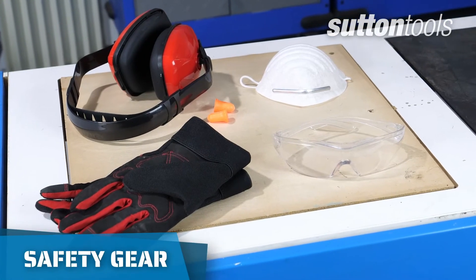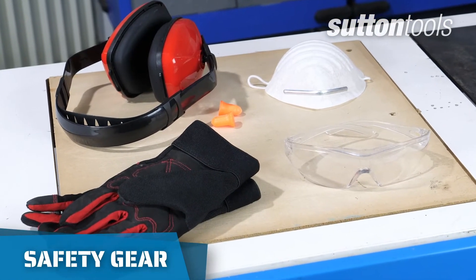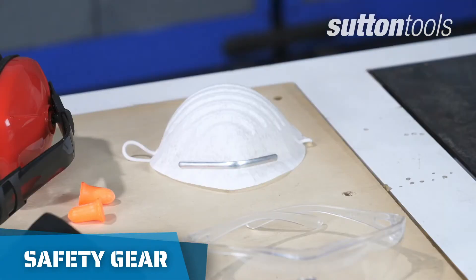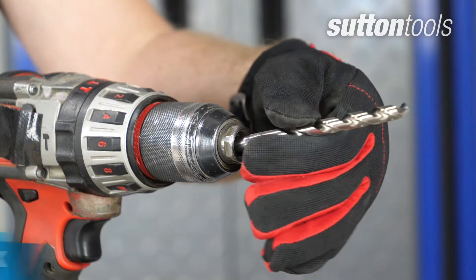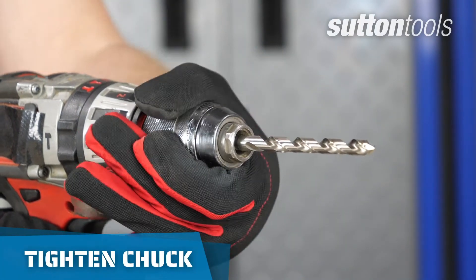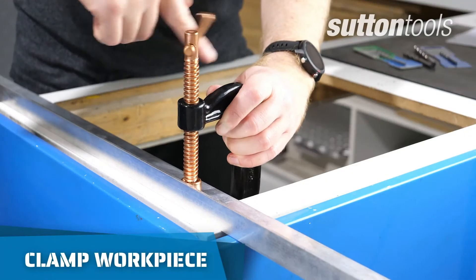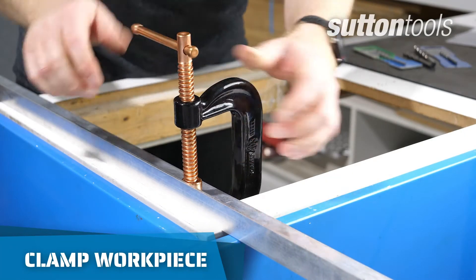Before you start drilling, make sure you have all your protective equipment on hand such as eye and ear protectors, a dust mask and gloves if you have them. Make sure the drill is tightened correctly and doesn't move in the chuck. Use a clamp to secure your workpiece so it doesn't move around.